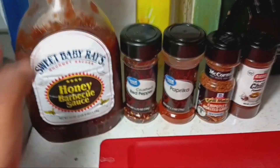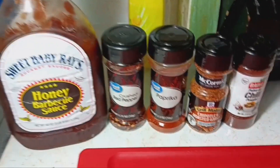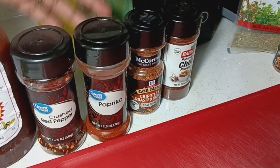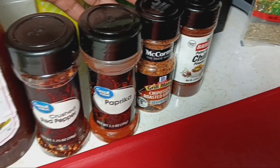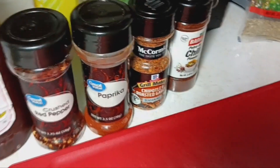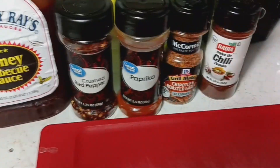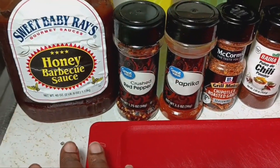The first batch has honey barbecue sauce, crushed red bell peppers, peppers, paprika, chipotle and roasted garlic, and chili seasoning. That's for the first batch.